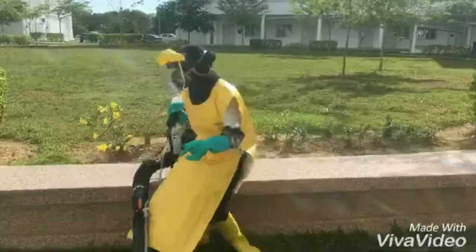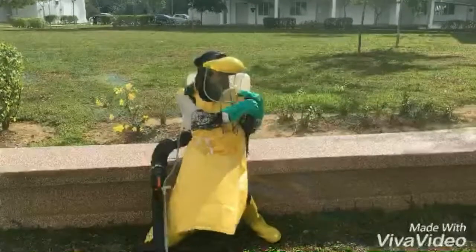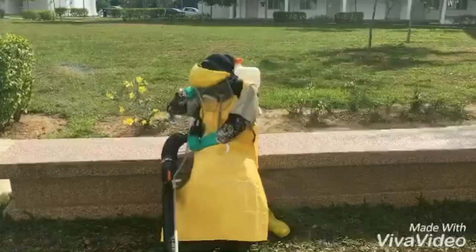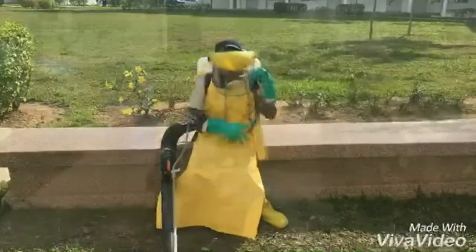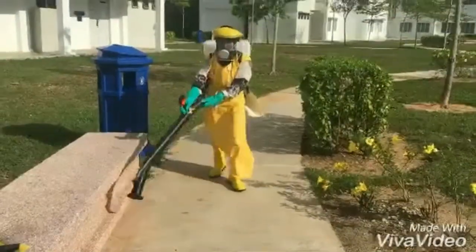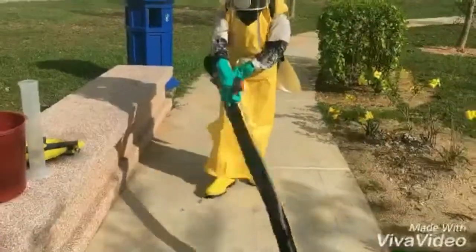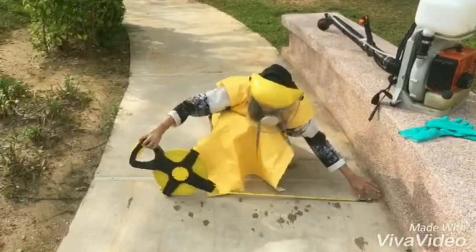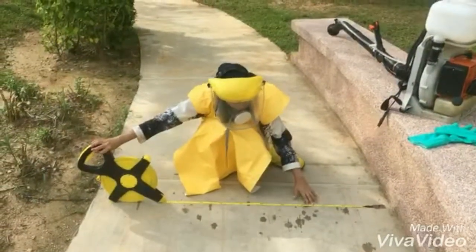Mark the starting point with a stake in the field or on empty ground. The sprayer should be carried on the back and operated by pumping while directing the nozzle at the correct height for the target. Walk for exactly one minute while someone else times with a watch, at a normal and constant speed. Mark the ending point with another stake and measure the distance between the starting and end points. Repeat this action three times to obtain the average walking speed.